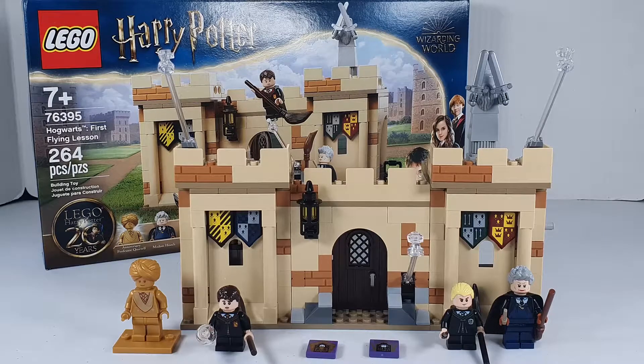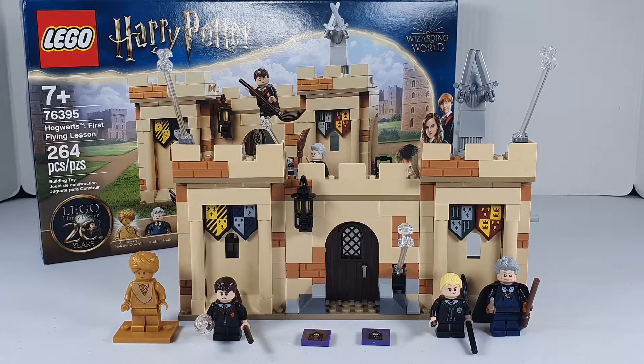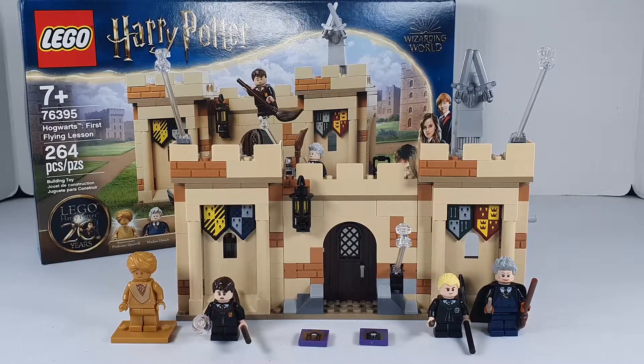I want to know what you all think of my new lighting, because it cost a few extra dollars and I'm liking it so far.